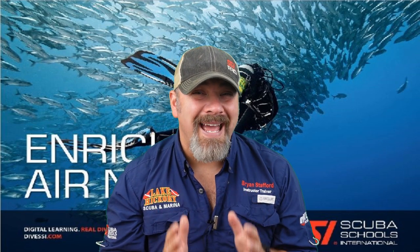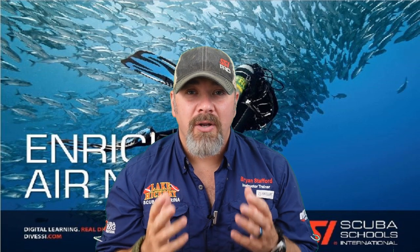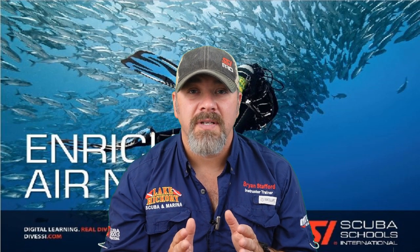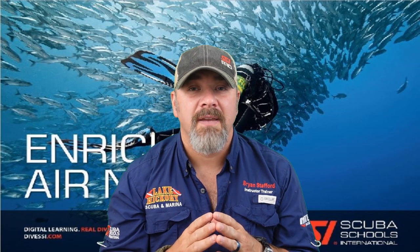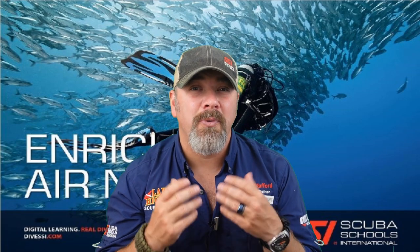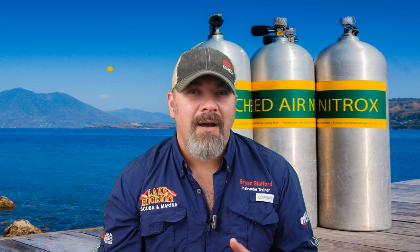We've got a brand new video series coming out. We're going to be reviewing the SSI Enriched Air Nitrox program, taking you through chapter by chapter, video by video. Hopefully this series is going to help you when you're taking your Enriched Air Nitrox program. Quick disclaimer: please do not use this video as a way to go out and learn how to use nitrox safely — you need to seek out your local instructor for that. Our goal is to make a series of videos to help you pass your final exam.